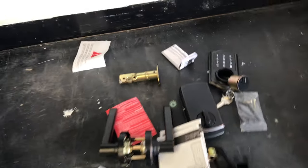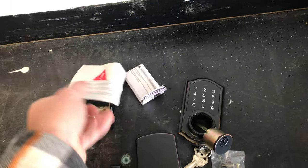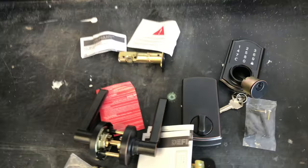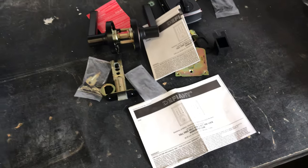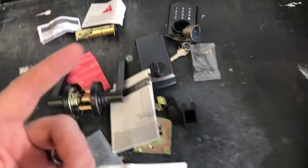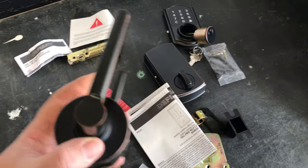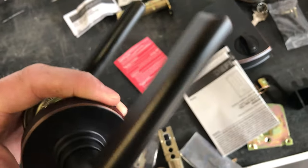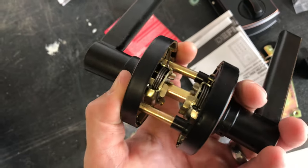Hey everybody, this is Mr. Matt. I'm doing another review on the Defiant smart deadbolt set. It's a beautiful looking set — the trim is just picture perfect in my opinion. It looks really good; they did a good job on this.